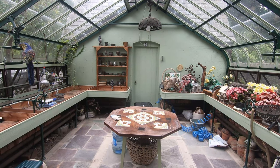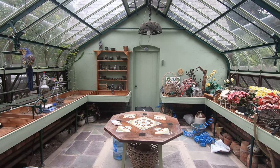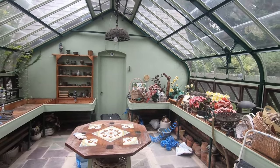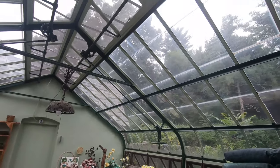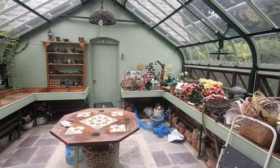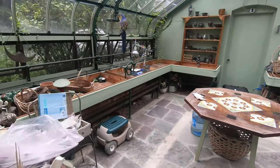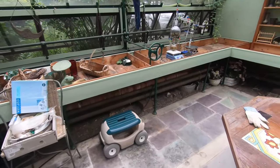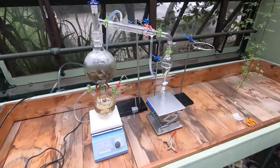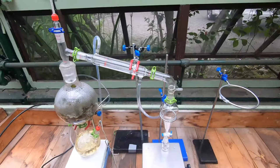Welcome to the greenhouse — this is where I've been able to set up my lab for the short amount of time that I'm here. This place was built in the 1920s, so you don't really see stuff like this much anymore. Let me show you my lab setup now.